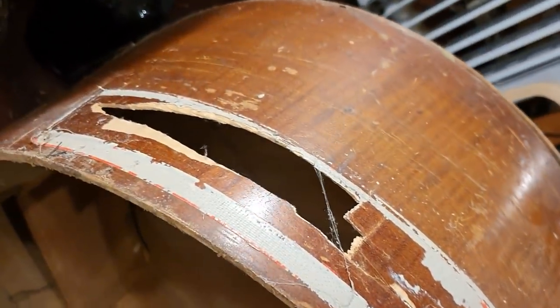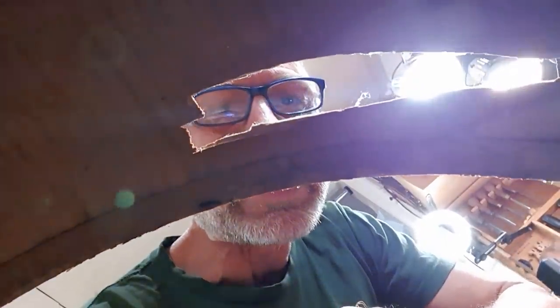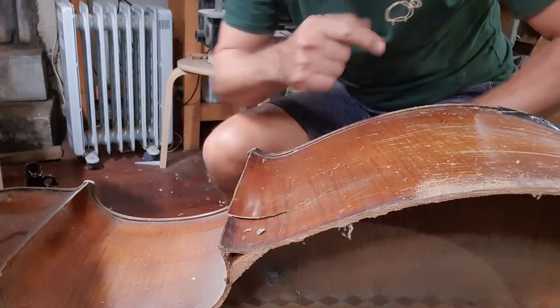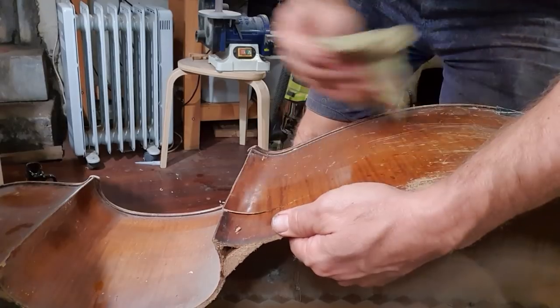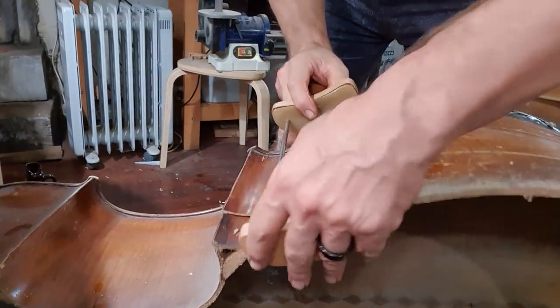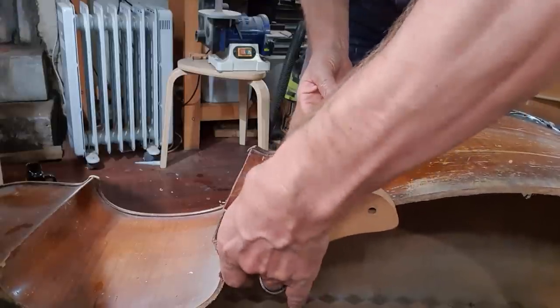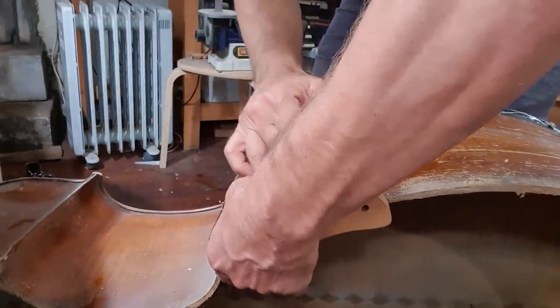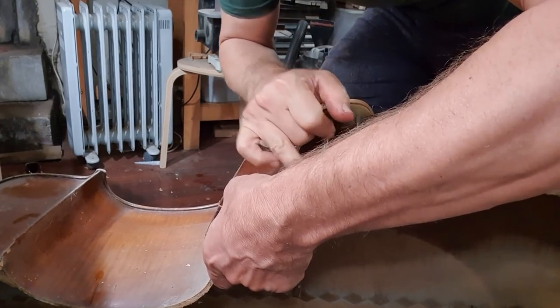There is this huge gaping hole that I have to fix — that's going to be quite a bit of work fixing up that hole. Take a look at this. There's a bit of a spider's web here. This is definitely what you call a hole in the double bass. Gluing time. There's a crack here and I'm only going to glue part of that crack — this crack needs to be glued in sections. Here we go. There's a lot of pressure here on the crack — not a lot of pressure on me.